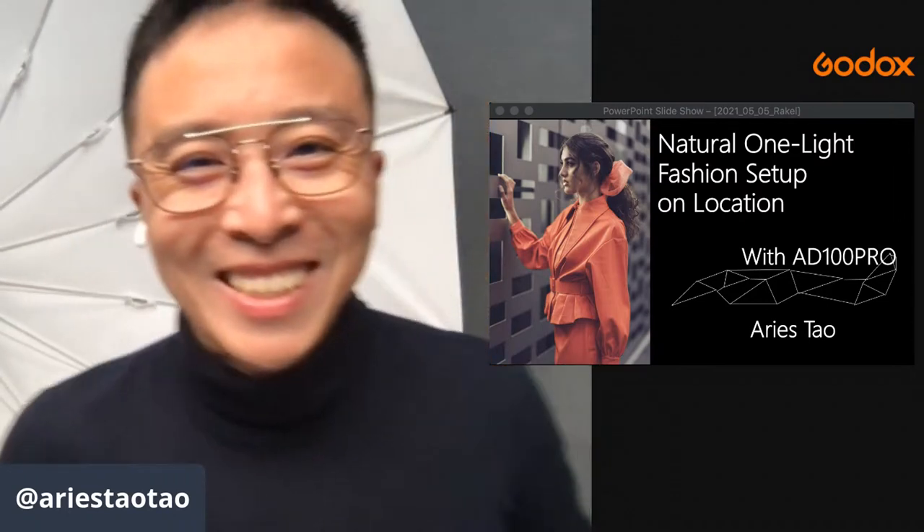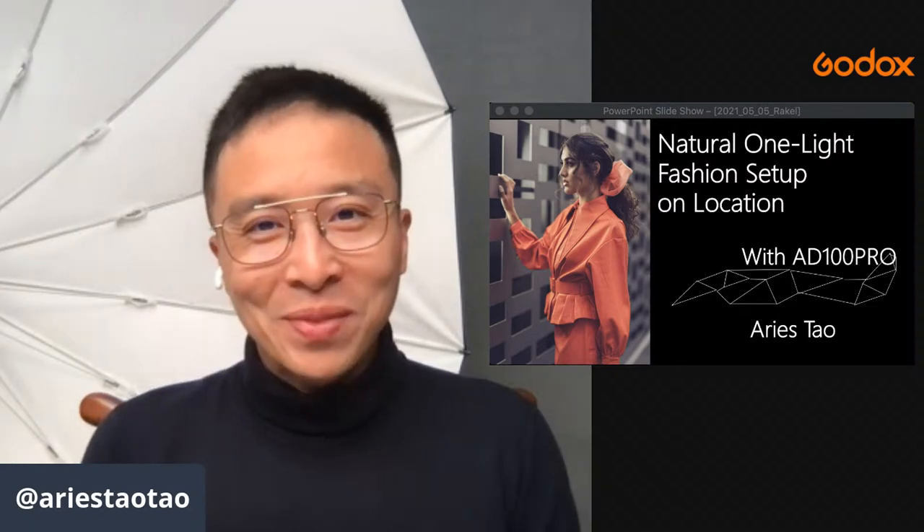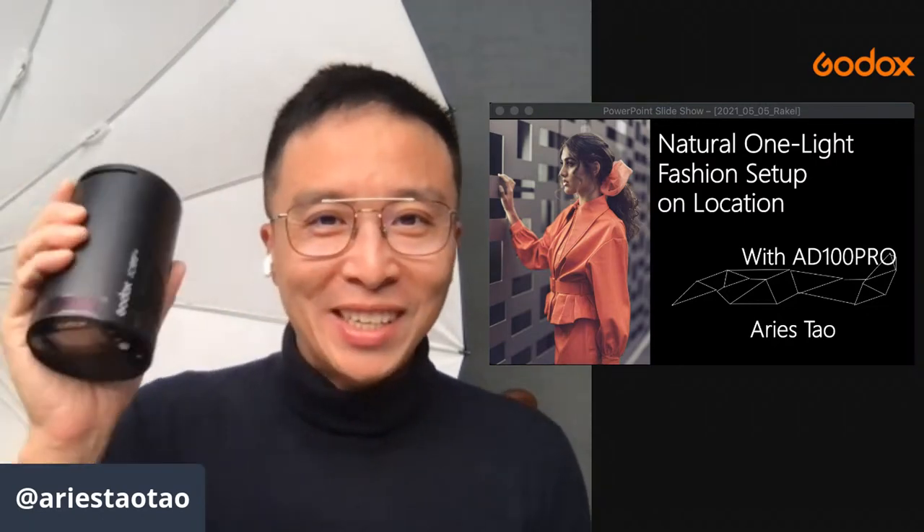Good evening to my mates in Australia, and good afternoon and good morning to everybody else around the world. Welcome to the Godox lighting presentation. Today I'm going to talk about this little yet very powerful light — the AD100 Pro. I'll keep this relatively short so that everybody can enjoy the talk.